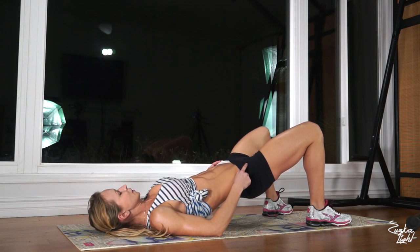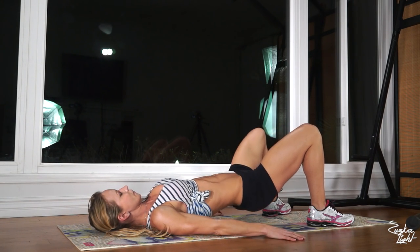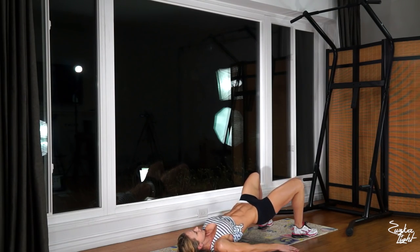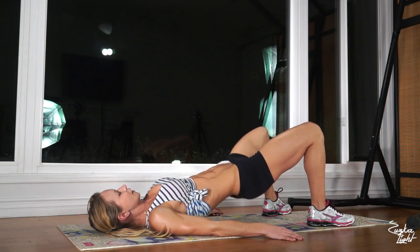Now stay at the top with your hips and we're gonna be doing just a little movement — 20 reps. Really push your hips up and really squeeze your glutes. Complete all 20 pulse reps at the top.